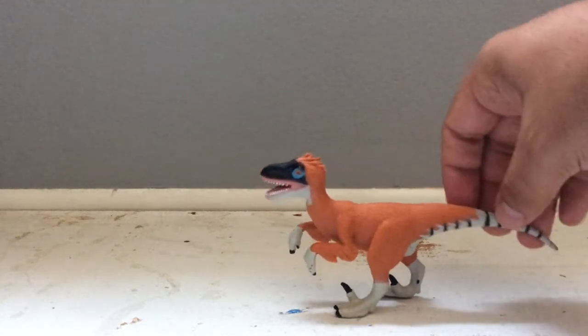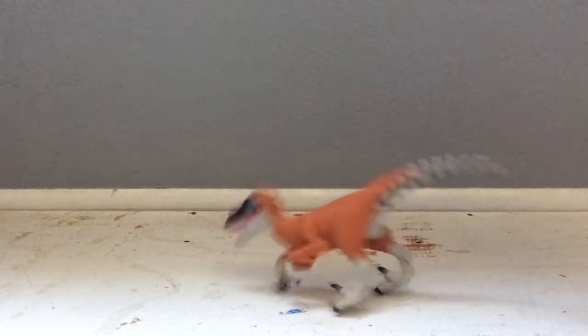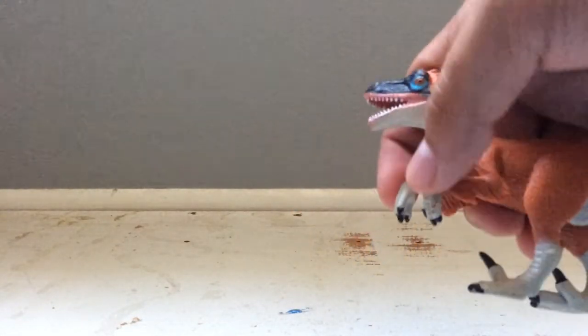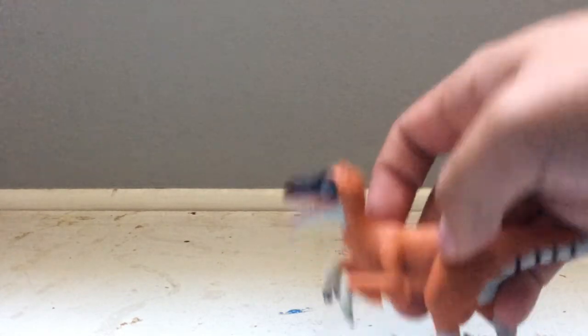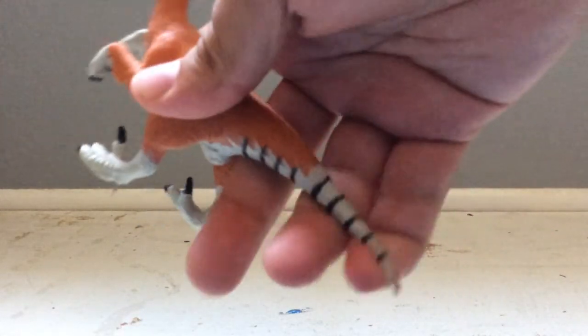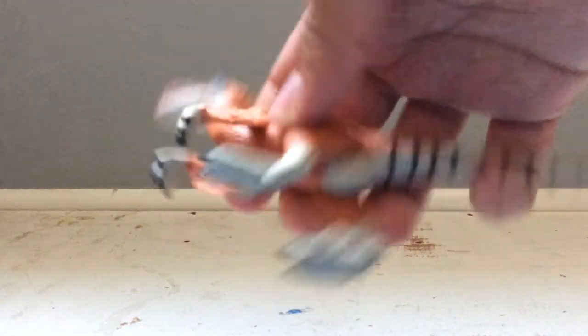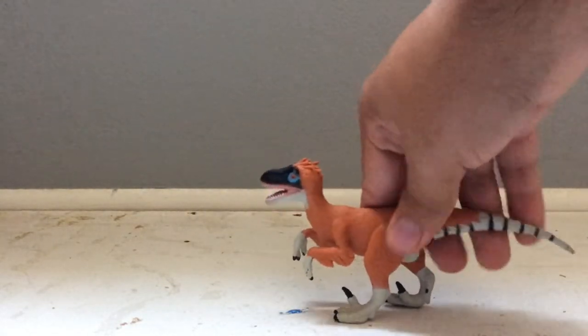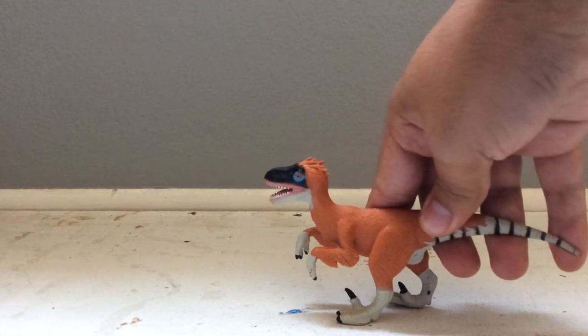Next we'll move on to the Velociraptor. Detail-wise it's pretty good, but again it's not accurate. The skull is supposed to be skinnier, the arms are not in the right position — they're supposed to be more tucked into the body — and the tail needs to be longer and should be sticking out more. But you know, is it bad for what it is? Accuracy-wise, yes.